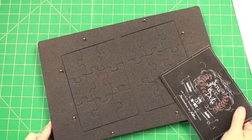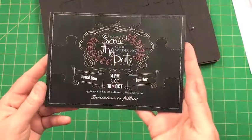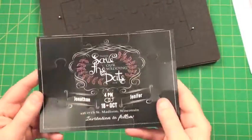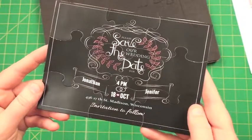Again, this is the A7 card puzzle and you are going to love it. Look at all those great, perfect puzzle pieces. You get two of these A7s in one pass through the machine — how cool is that?